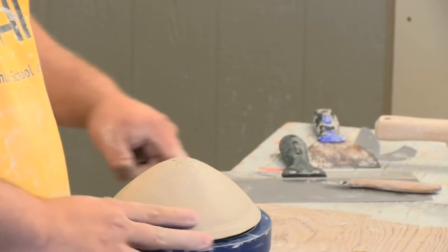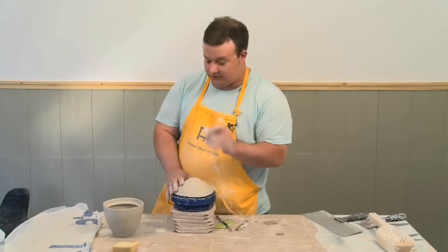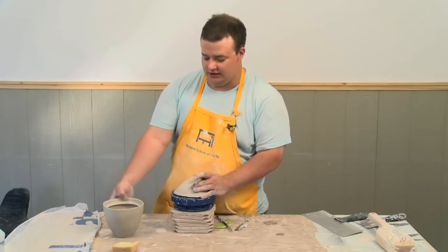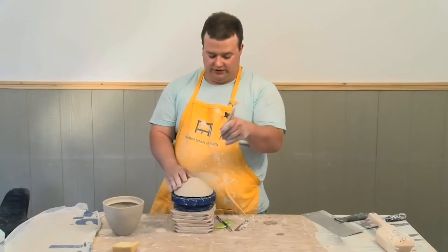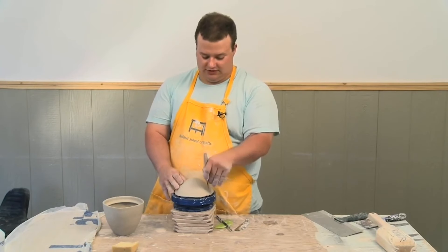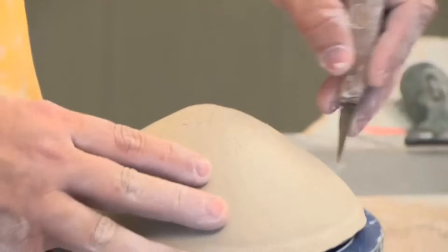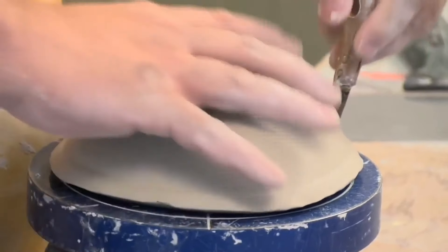I'll just use this guide, and what I want to be really mindful of is the profile of this lip right here. It tapers out just slightly, so I want to try to mirror that in the angle that I cut my lid. Instead of just having it straight down, I'm going to angle just slightly, and that'll help me get the lid to fit a little bit sooner.